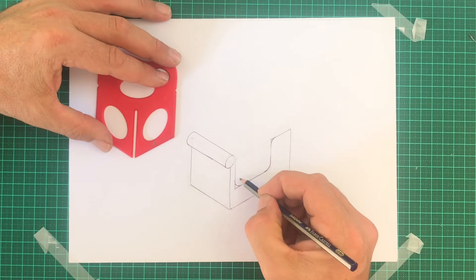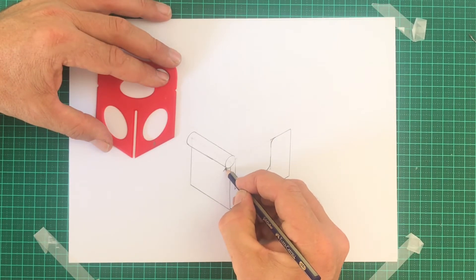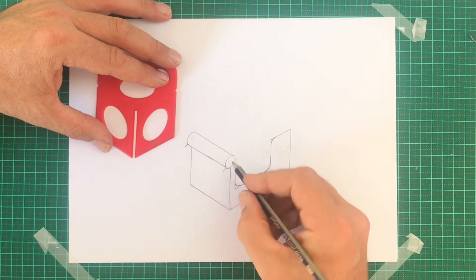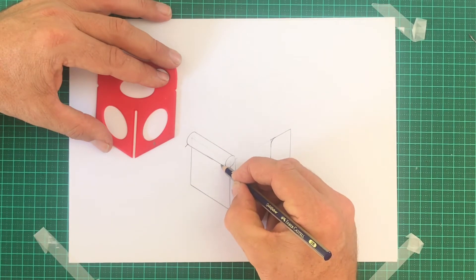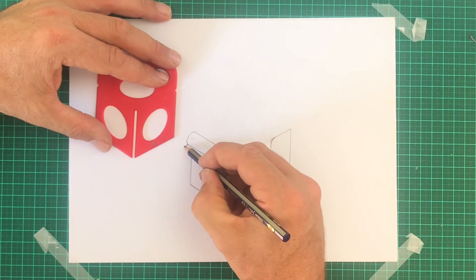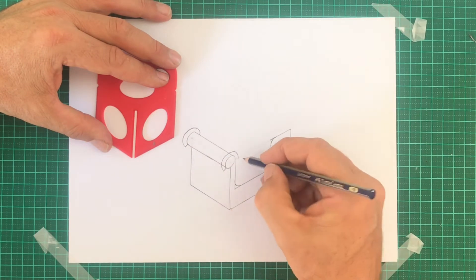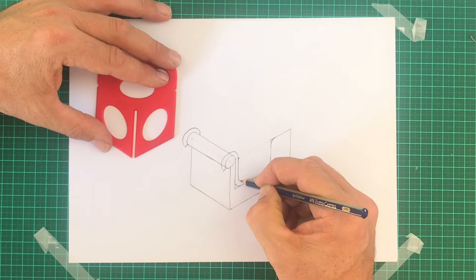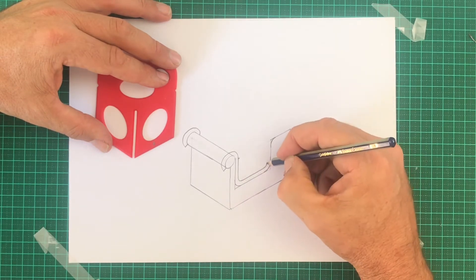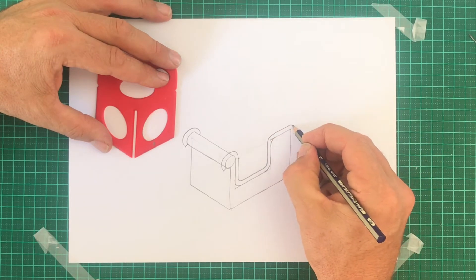Now we're going to add a handrail — a roundy bead that goes all the way around. Project a short line sticking straight out from those ellipses, and then copy around the small ellipse. Same on the far end till it disappears. But this one you'll be able to see come straight down and around. You may need to practice this a few times. I suggest drawing it really lightly, and end off with a curve there.